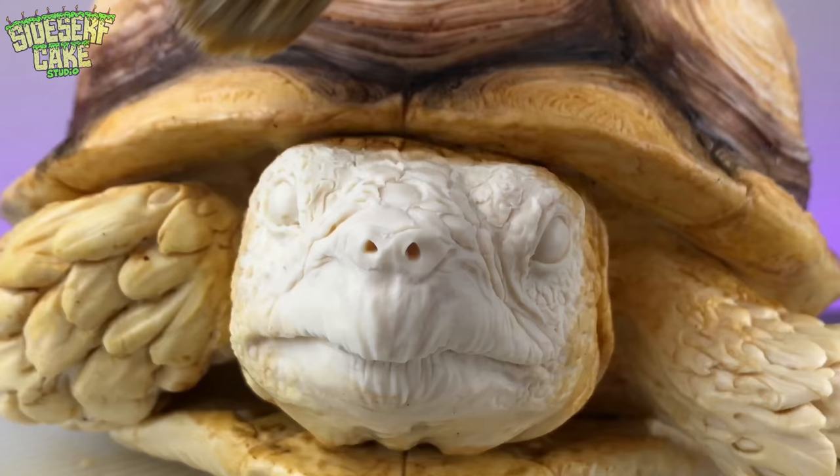The shell is looking marvelous. So now I'll paint the tortoise's legs and face with the same color scheme.